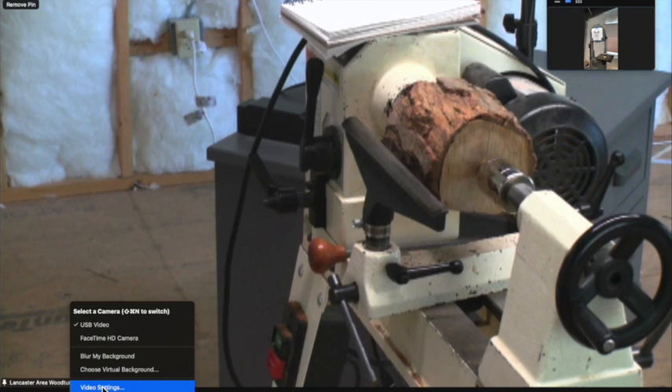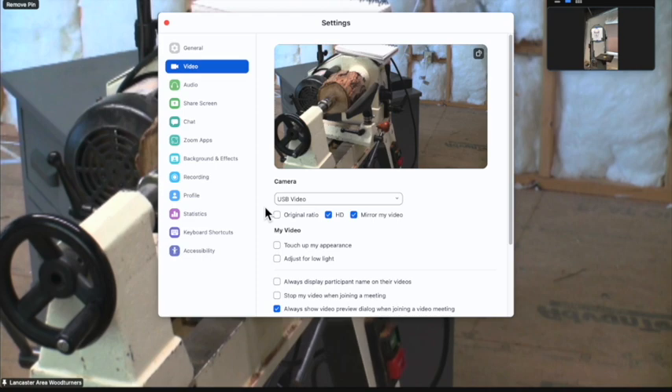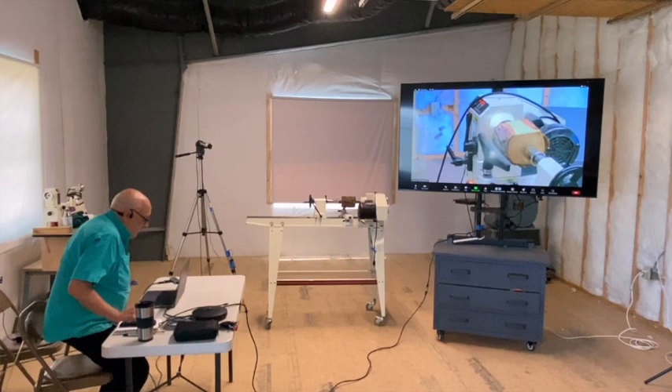The other setting that's available to you is mirror my video, which looks like that. And in this particular case, that isn't what I want. So I'm going to go back to a more natural view. Now we know that camera works, and I'm going to prove it by going and getting in the picture.